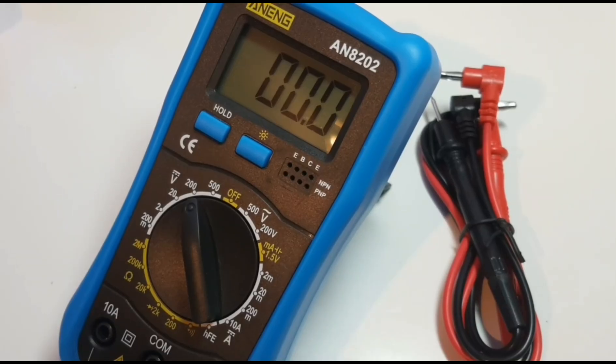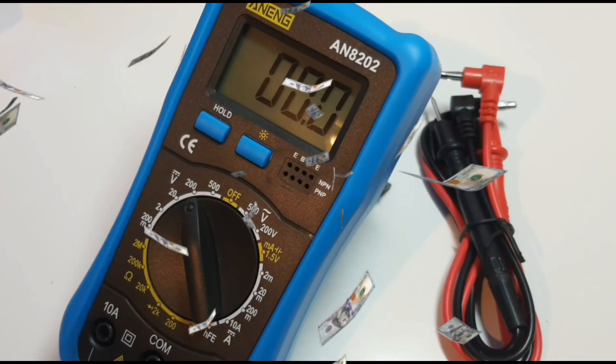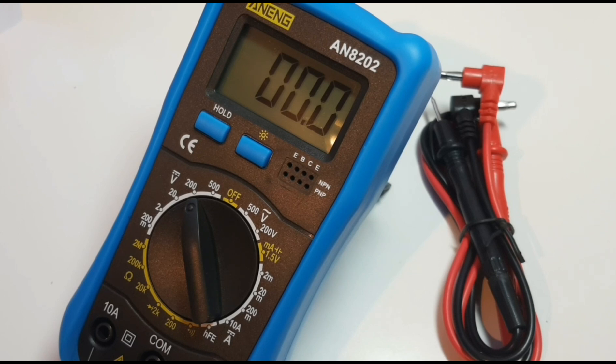If you thought this was another cheapo review, you're darned right — this is another El Cheapo multimeter. This is a cheap one. I paid like five bucks Canadian for this. Five bucks Canadian — we're talking like what, three dollars US. Insane what you can get for a couple of bucks these days. So is it really just a throwaway piece of garbage, or does it actually have some use to it? Let's find out.